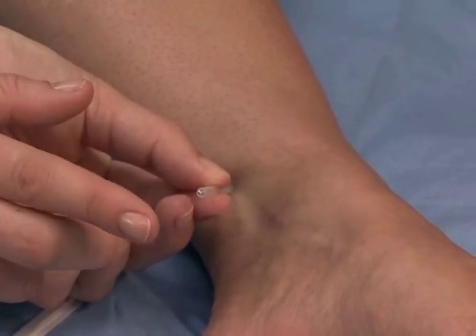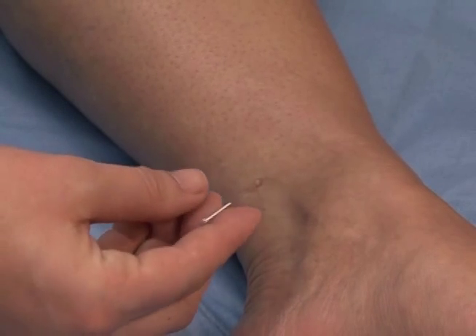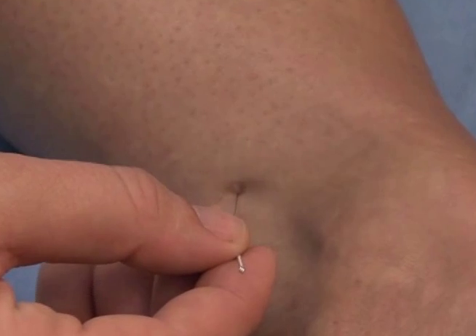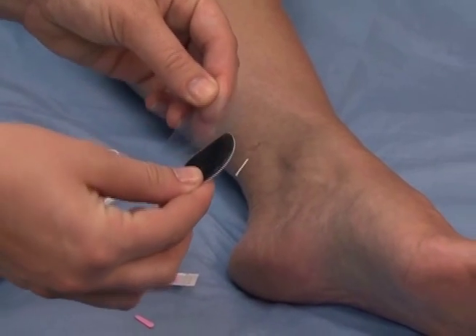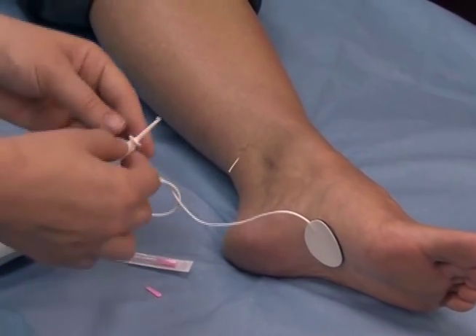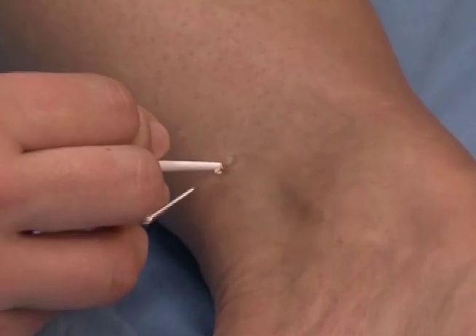Patients may feel the tap of the needle as it pierces the skin and is inserted. The clinician attaches the adhesive surface electrode to the bottom of the foot, which acts as a grounding pad for the electrical current, and then attaches the needle electrode clip to the needle electrode.